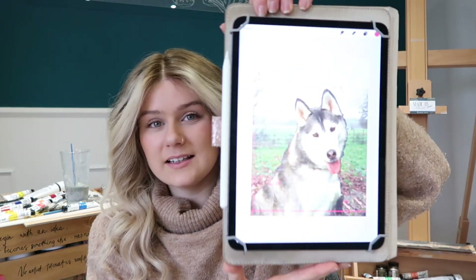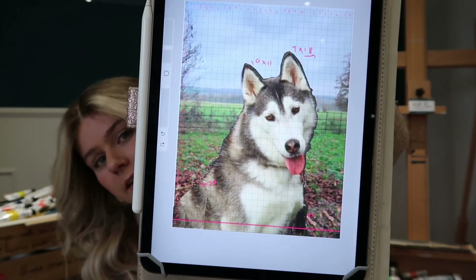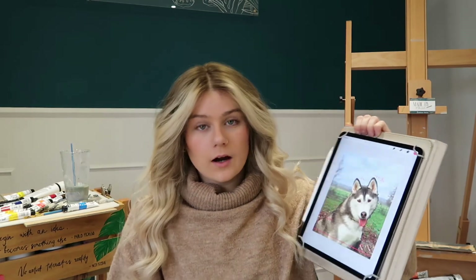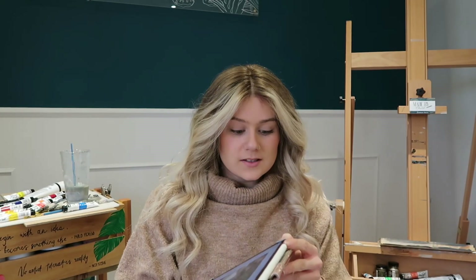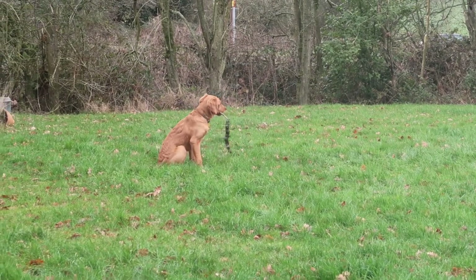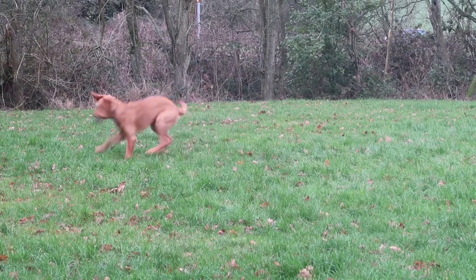I've mocked it up on my iPad - this is what it's going to look like. I've edited the portrait onto another background that she had from another photograph, so we're going to crack on with that. Axel is currently outside chasing a stick - if I have any clips of that I'll add them in, he looks very cute right now, but I have to keep an eye on him while I'm filming because he'll bugger off somewhere.